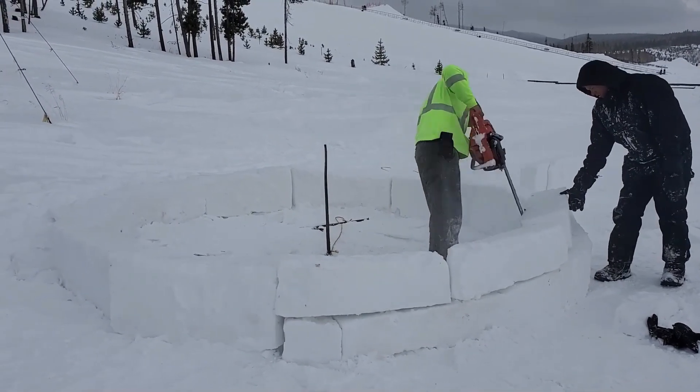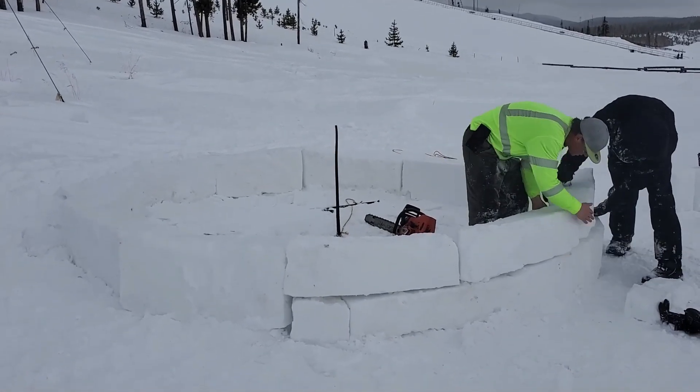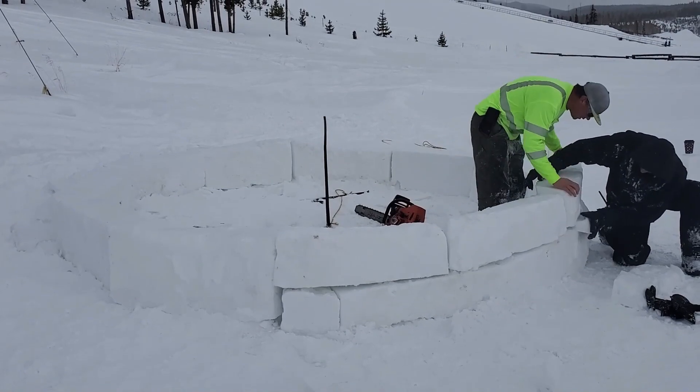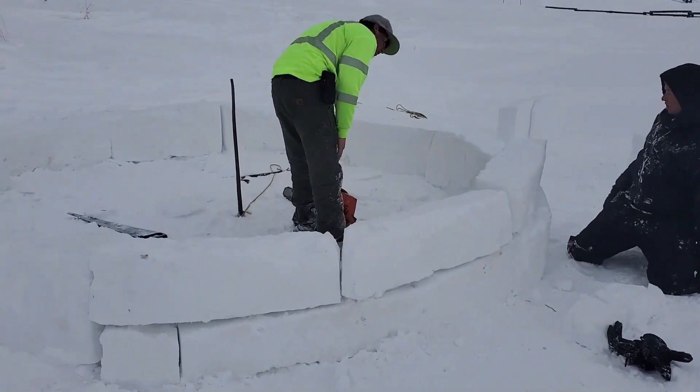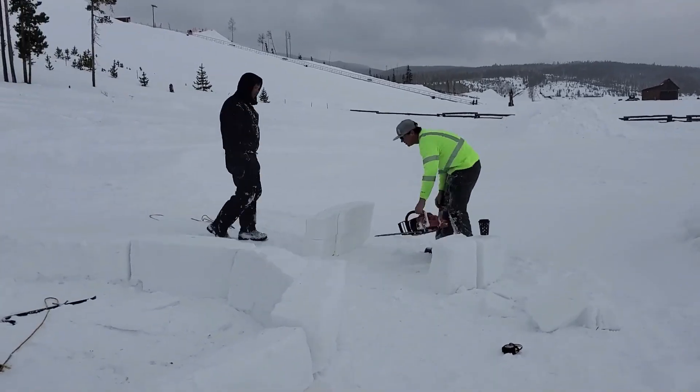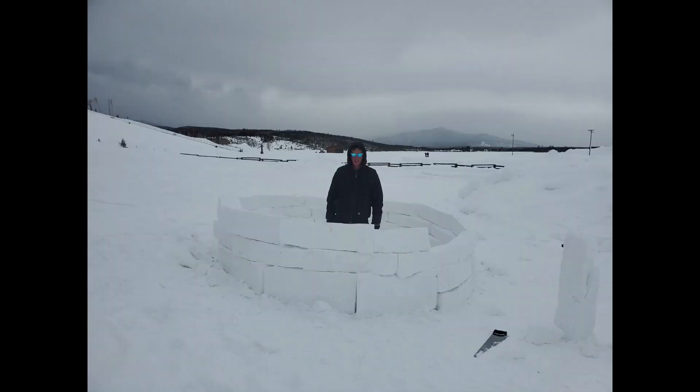Thanks for tuning in to an Icebox Video. The next video with the full build will be up soon — make sure you hit the subscribe button and the notification to be the first ones to see it. Here is a shout out to my little brother JD, thanks for all your help man. I also want to say thanks to the guys at the Fraser tubing hill for allowing us to do this.